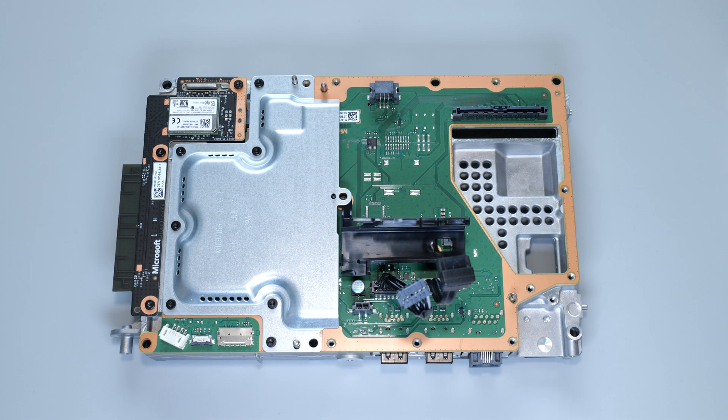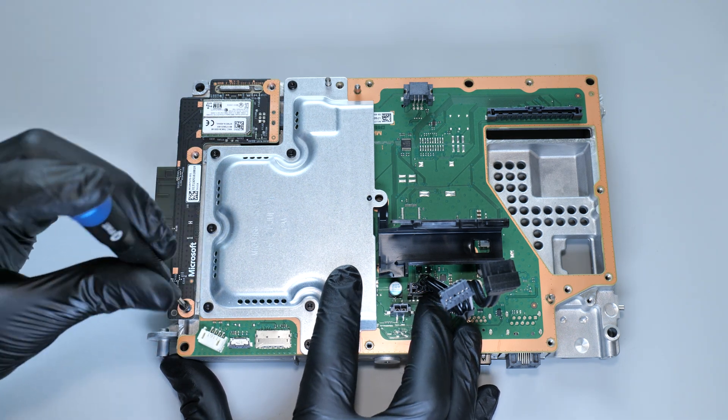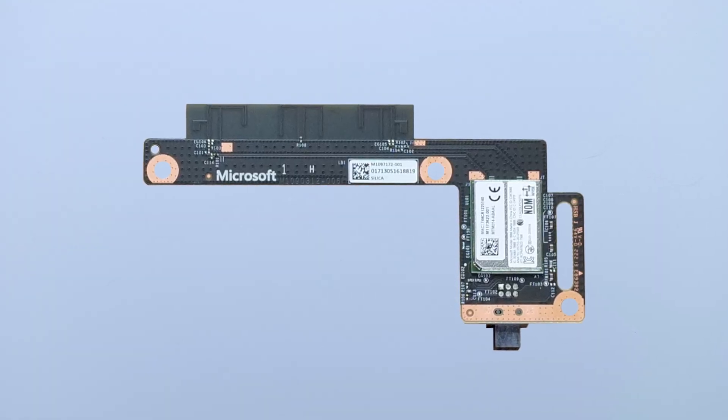Let's move on to the other part of the motherboard. Remove the screws that secure the wireless board and then gently pull out the board. If your console can't find any Wi-Fi networks, that's the module you need to replace.